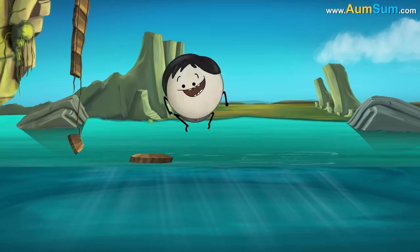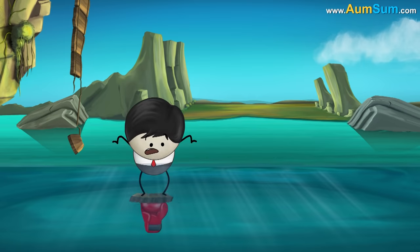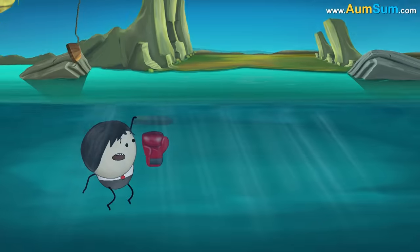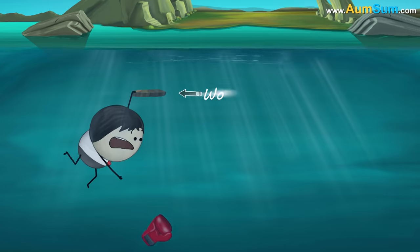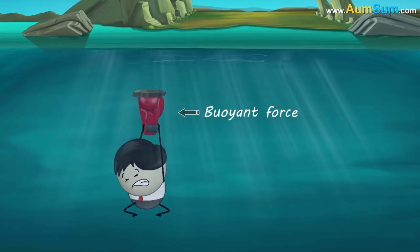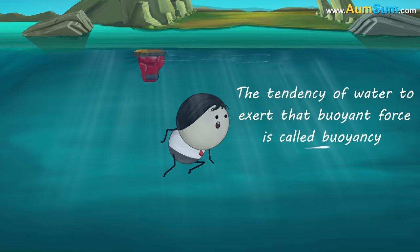Place a piece of wood in water and push it downwards. It seems like something is pushing the piece of wood upwards. Water exerts an upward force on the wood — that is why the wood is getting pushed upwards. This force is called buoyant force and the tendency of water to exert that buoyant force is called buoyancy.